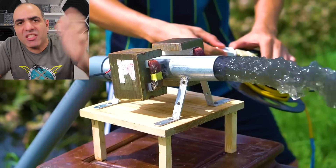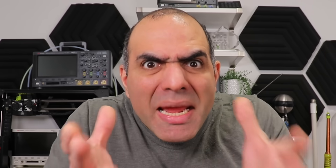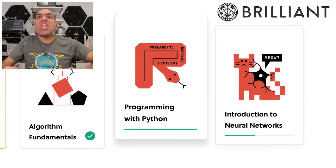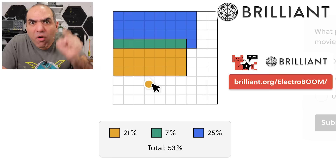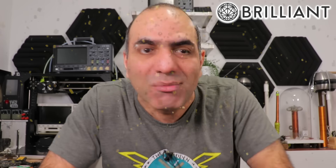Originally I wanted to rectify this stupid video made by this guy who makes fake videos and gets millions of views — millions of views you can instead spend at my sponsor, Brilliant, to learn actual skills you can excel your life with. Sign up from the link in the description for a 30-day free trial. More at the end.